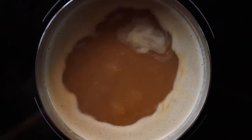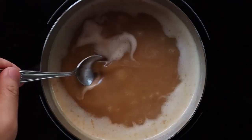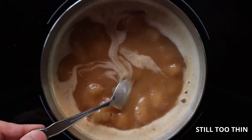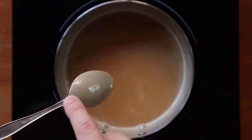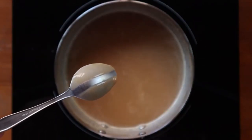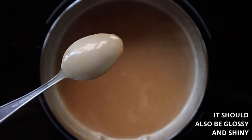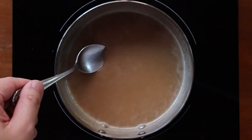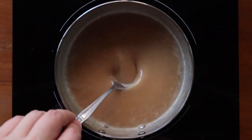Bring your sauce up to a boil, reduce the heat, and let it simmer for about 10 to 15 minutes. How do you know your sauce is done? By using our extremely scientific spoon test. Dip your spoon in and do this. If the sauce leaves a clear line, you're basically good to go. Keep in mind that as it cools, it will thicken a bit — because science. Give it a quick taste, adjust for seasoning, and tada, you have made a velouté.